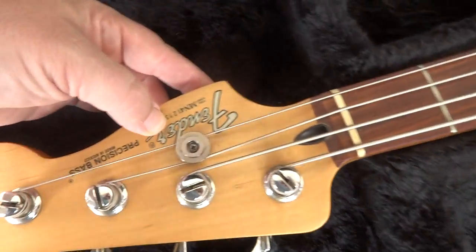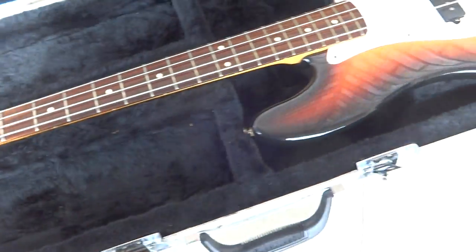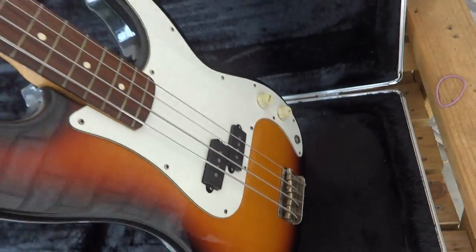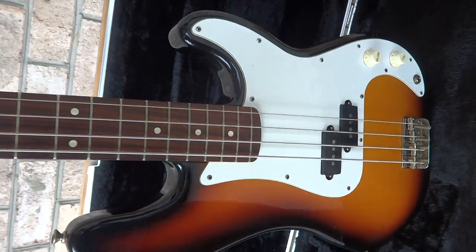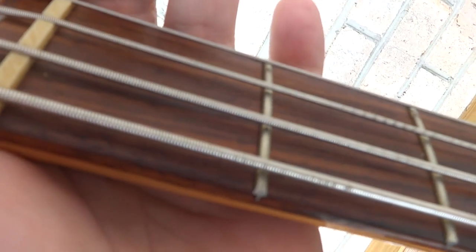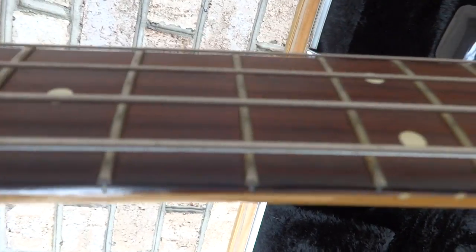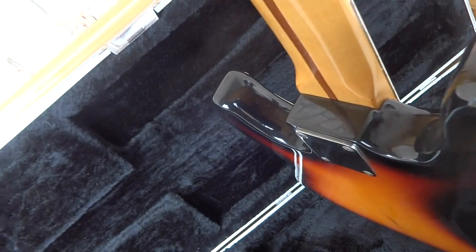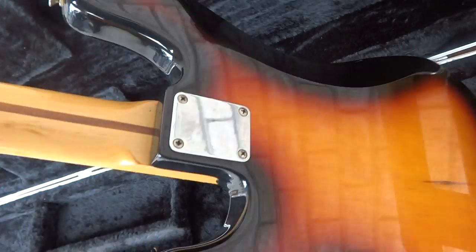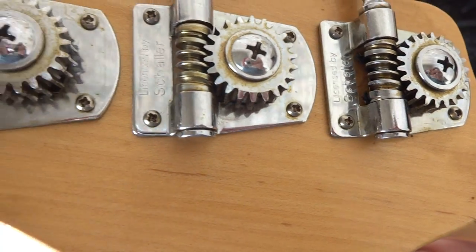This is a Fender Precision Bass made in Mexico. I'm gonna try to find out when it was made — somebody asked and I forgot to look that up. I found a website that did pretty good telling me about the one yesterday, so I'll try to look that up as well. Anyway, this has been checked out, it's been played, it's been tested, it's in good working condition. Plays good — just wanted to go over it for you.